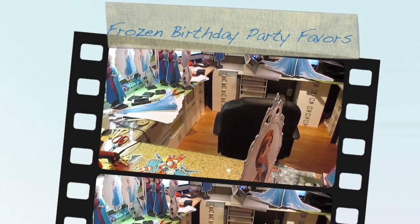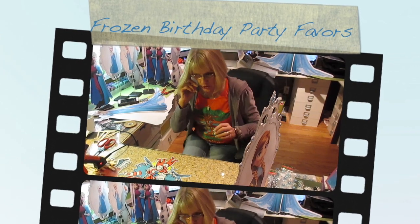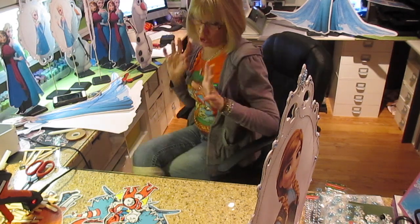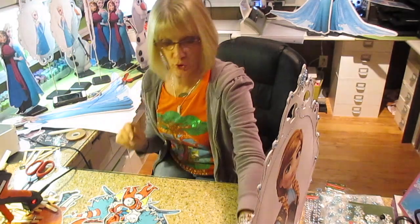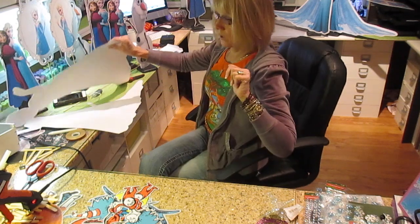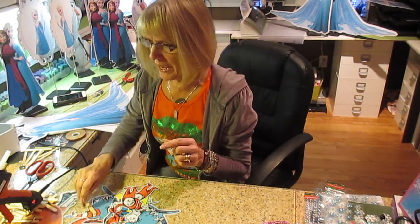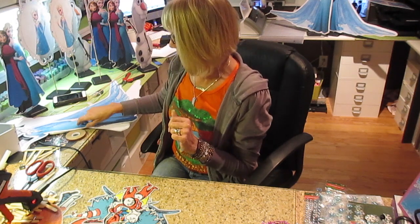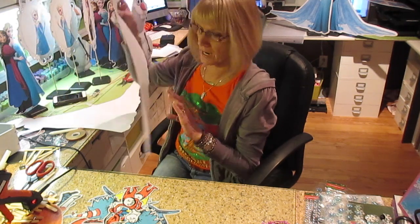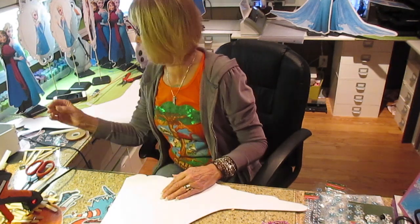Hi, it's Jill with Crickflix. The project I'm working on today is going to be for Frozen — a bunch of centerpieces. I'm going to show you a couple of things I'm doing that I've not done before. I did a video a while back where I used a miniature popcorn box as the base for my mirror image, but this particular one wanted purple and blue to go with Elsa and Anna, so I made the box.